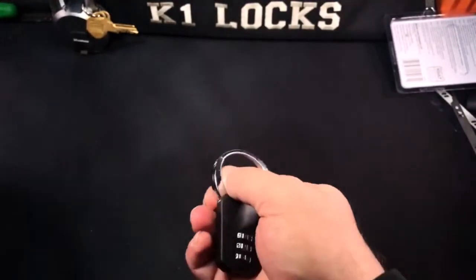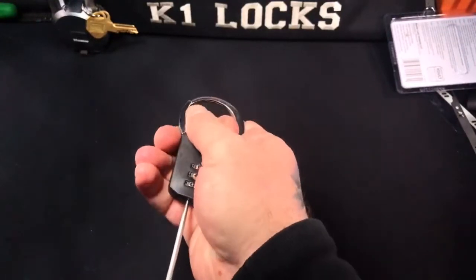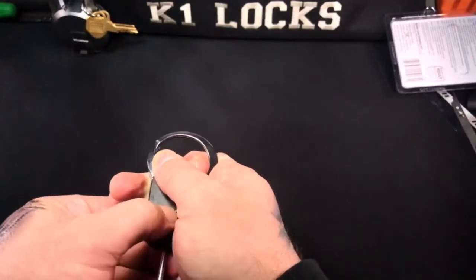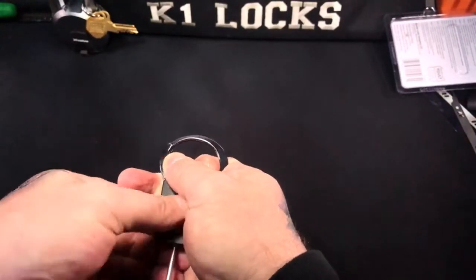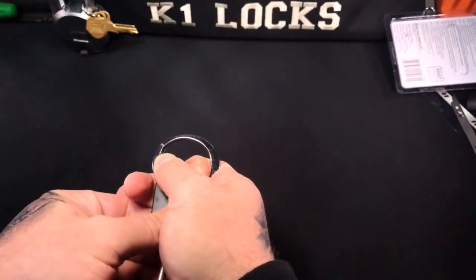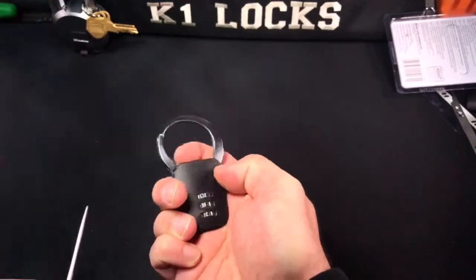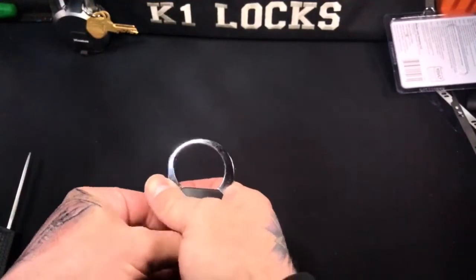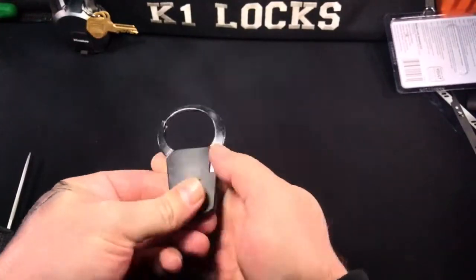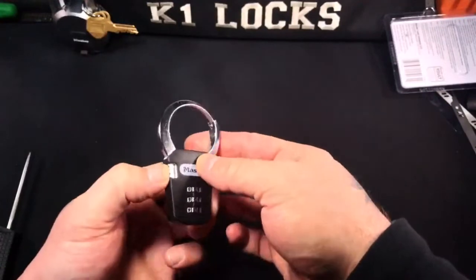What we're going to do is flip this guy over. I'm going to push in this little thing here on the bottom and change the number. Okay, it opens — I don't know what the number is now. I'm going to push the button again, and as you can see, now it doesn't open.